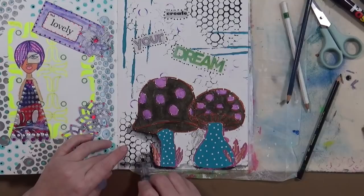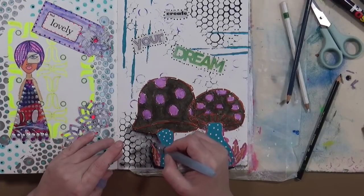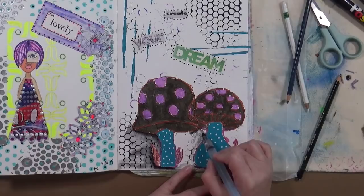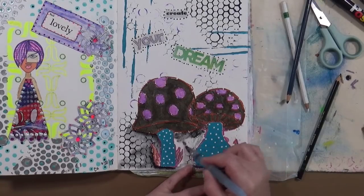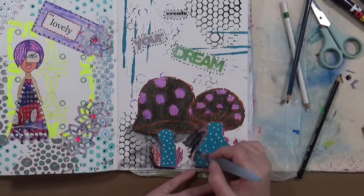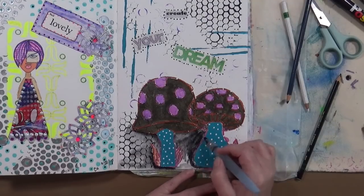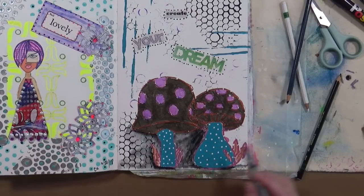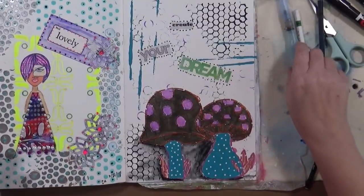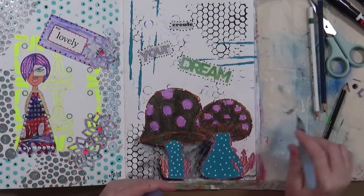I'm just going to move some of the shadow out, use up that color. Shadowing is something I'm not good at - I have a really hard time with it. I either use too much or not enough, or it looks crazy, or something's coming from 12 different directions. It's something I want to practice to get better at my shadows. Let me dry this - it actually dries quite quickly.